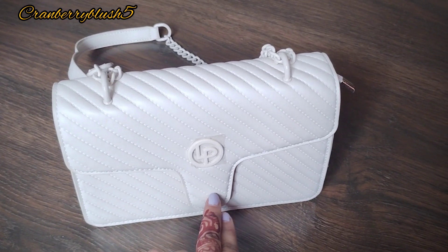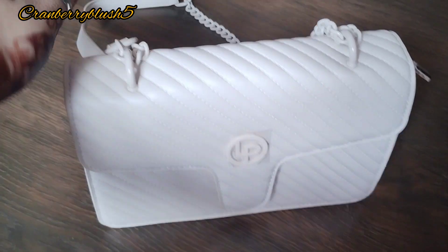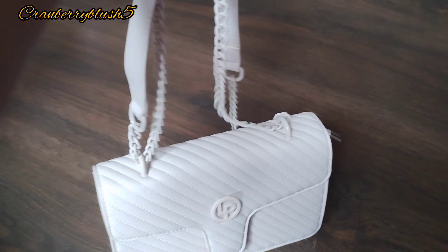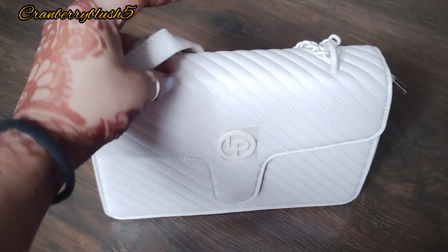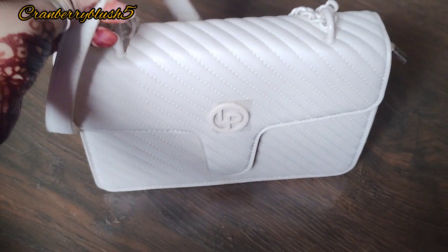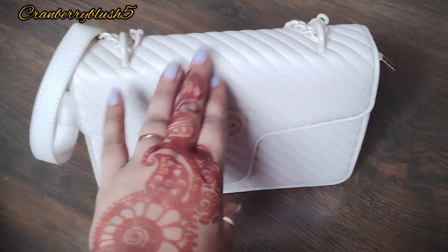I purchased it in an off-white or beige color — it's listed as off-white. You can also get it in green and pink. I wanted this color because it will go with all kinds of dresses and outfits.